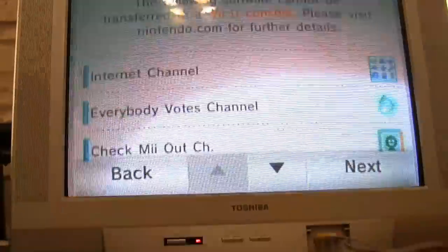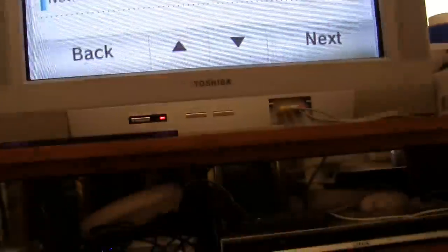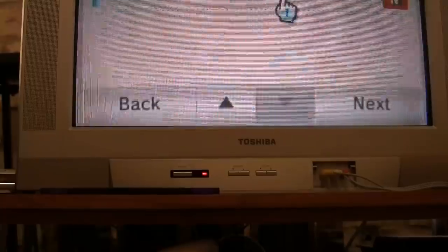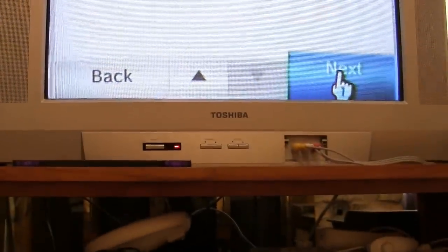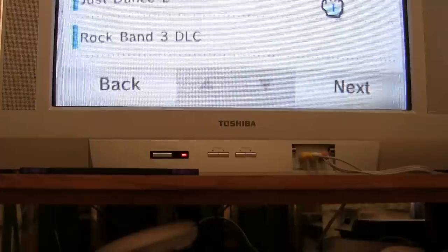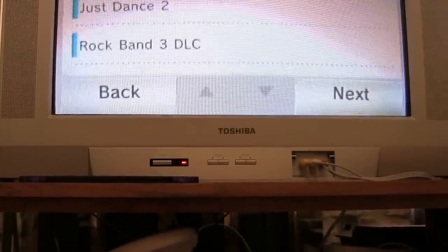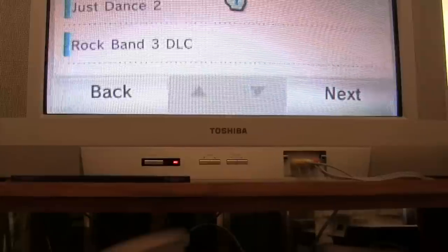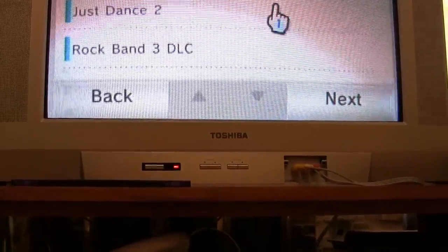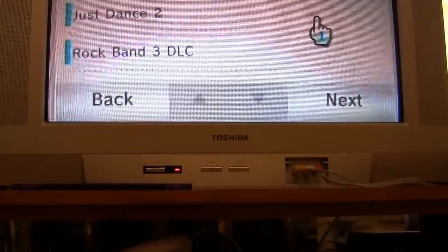These things cannot be transferred: Internet channel, Everybody Votes channel, Check Mii Out channel, Nintendo channel, Metroid preview, Netflix channel. I can live without those and re-download them fresh on the other system. The following purchased software is not currently stored in the Wii system memory — after the transfer, you will be able to re-download this software from the Wii Shop channel: Just Dance 2, Rock Band 3. Those are the two. I don't want to lose Rock Band because we've already spent money to buy the points and songs.